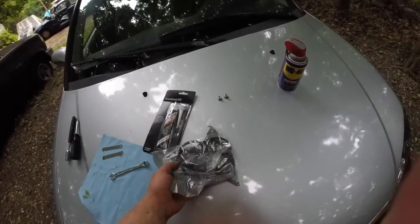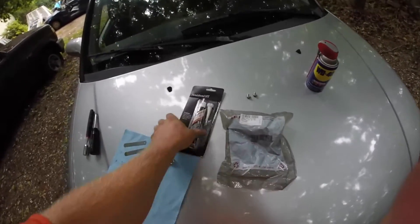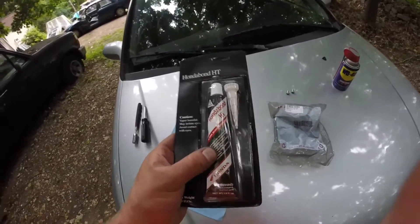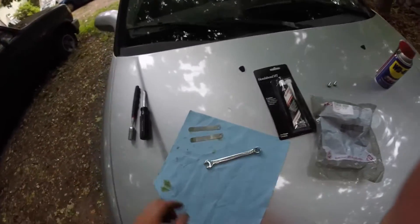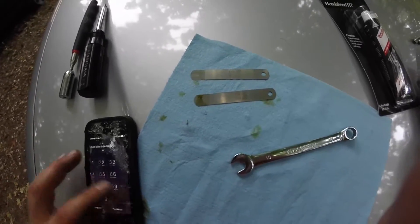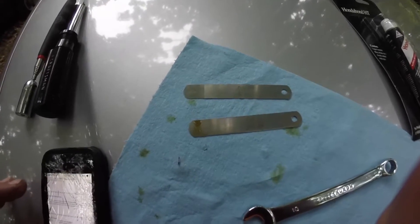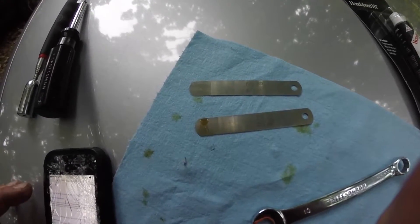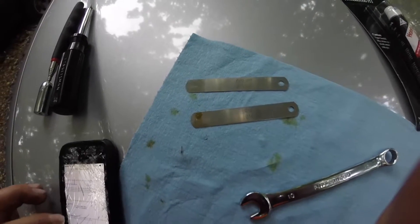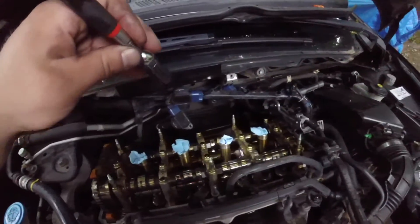Right here I have my new Honda OEM valve cover gasket, some Honda Bond for the seal — you could use RTV silicone as well — and my feeler gauges. I have 0.009 and 0.012. The intake valves, which are on the front, are going to be 0.009, and the exhaust are going to be 0.012.